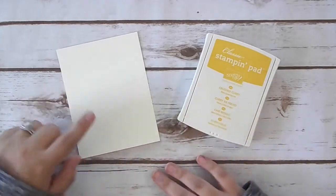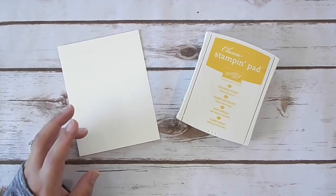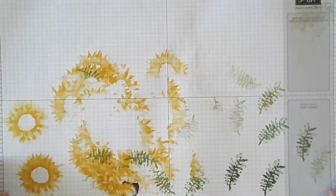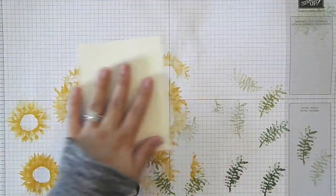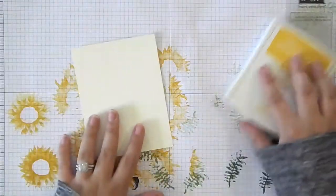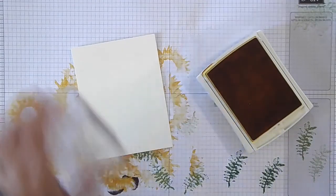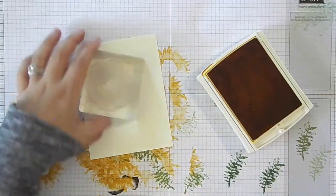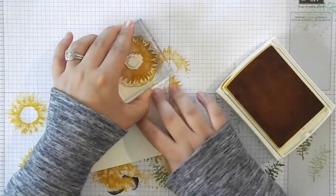The first thing we're going to do is take our large piece of Very Vanilla and use Crushed Curry to stamp all of our sunflowers. You guys have seen me do this a hundred times — stamp a background, kind of like making your own designer series paper. I think this stamp set is absolutely perfect for that. I'm actually making a bunch of these cards to go in a swap. There's a larger sunflower stamp and a more detailed one. We're going to start with the larger image and I'm just going to stamp a few. It's quite a large flower, so you can get maybe five or six on this piece.